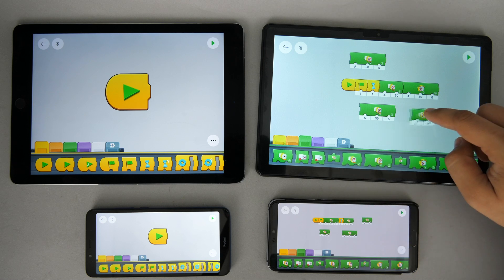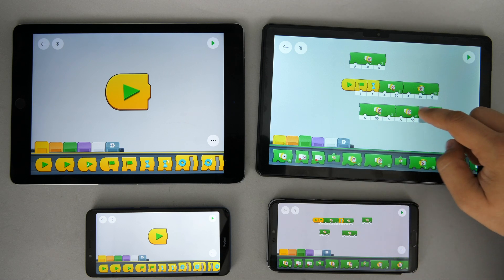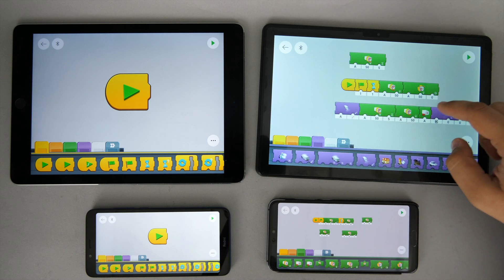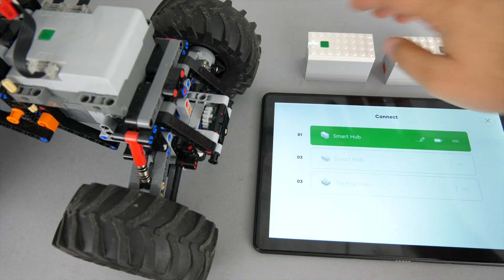In the Powered Up app you can see a similar difference as with the Boost app — the bigger screen makes coding much more comfortable. Connecting to a hub or multiple hubs works as designed.